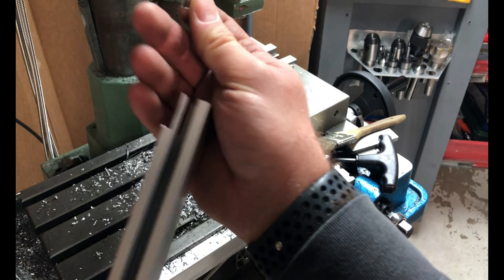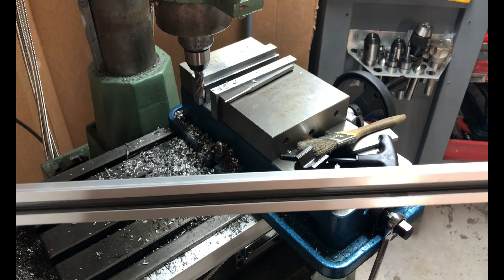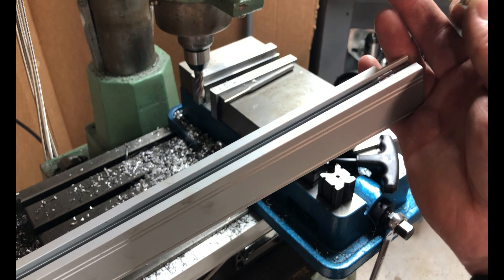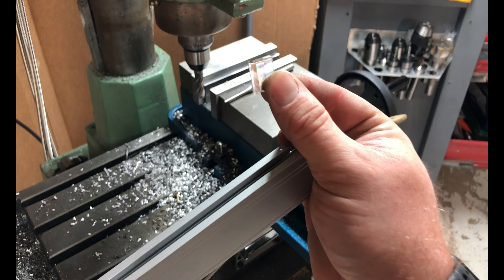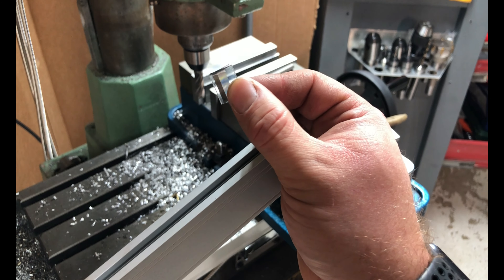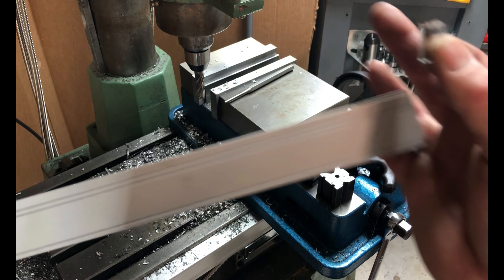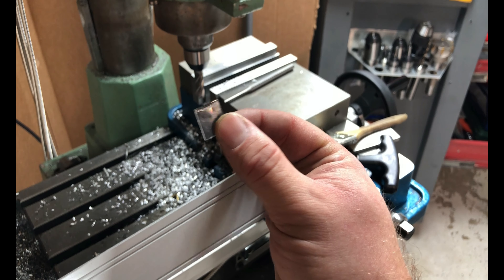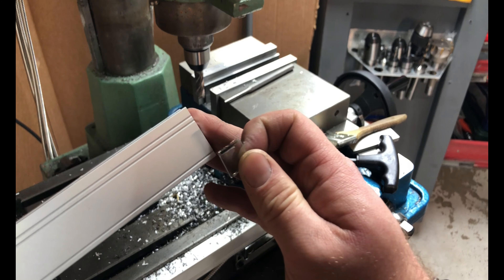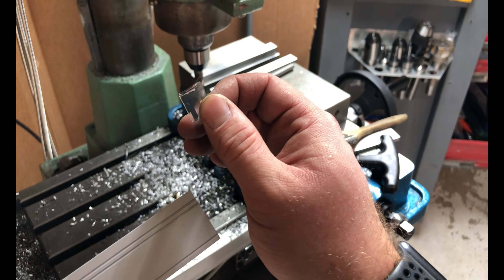Anyway, this is the video. Buying these cheap glass-scale DROs kind of freaked me out a little bit — they're not all that cheap, really; they're still kind of expensive. I wasn't sure if I was going to be able to do this, so I sat and had a really good long think about it. This was the solution I came up with. I actually purposefully got a long piece to experiment on, and this was the best way I found to do it. Simple tools and a milling machine — that's all you need. I hope this helps somebody out. Thanks for watching.